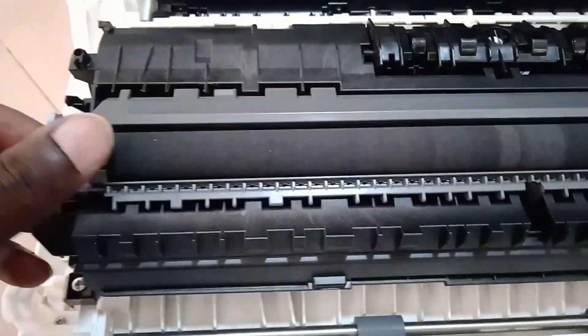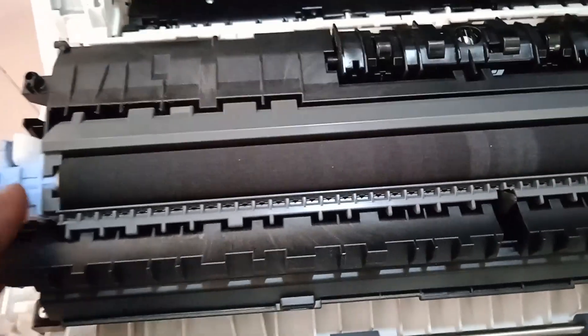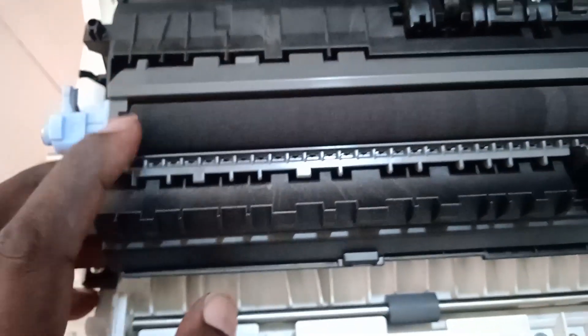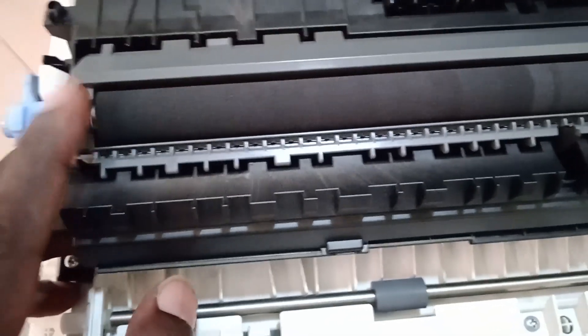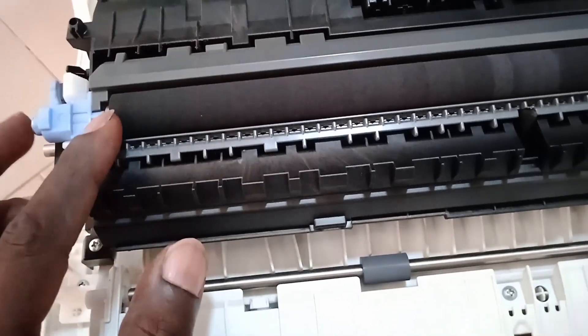This door gives access to the transfer roller. Get a blower and clean the transfer roller by blowing it — but do not apply water on this roller, otherwise it will stop working properly and the printer will give you dirty printouts because of the roller. We do not put water on the transfer roller; just use a dry blower to blow the dust from it. After blowing the dust, you can then wipe the other rollers with a cloth.